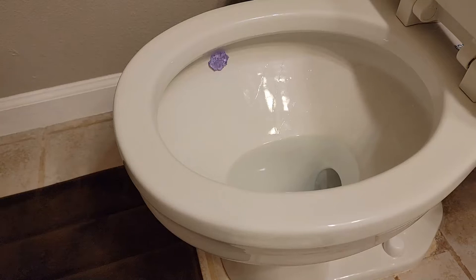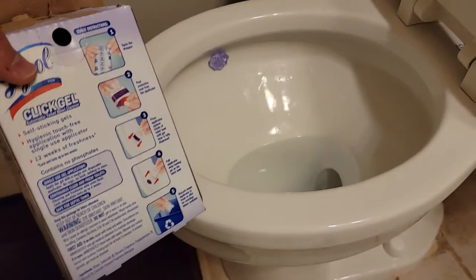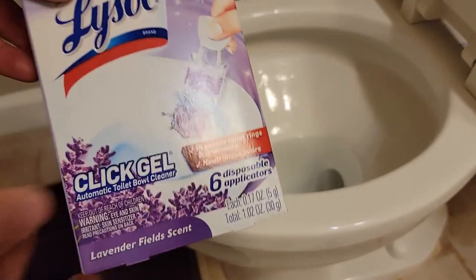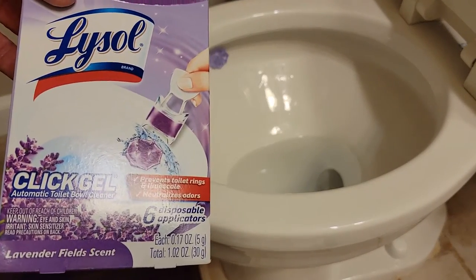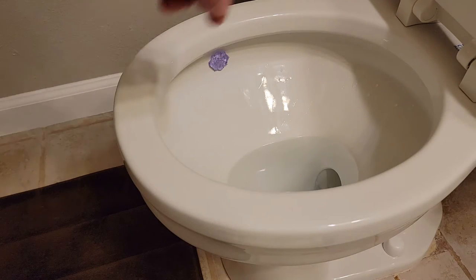Each unit lasts up to two weeks, so with maybe two to ten flushes a day, two weeks sounds right. This is a six-pack, so that's about 12 weeks total. I thought my wife got this at the dollar store, so that would have been a great deal.